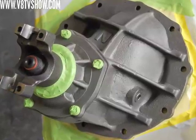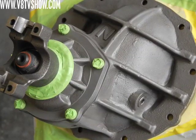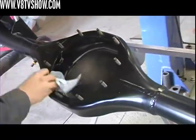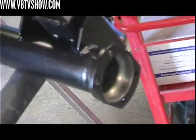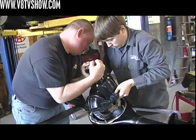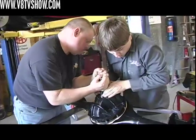This one came with a nodular iron center section loaded with 3.25 gears. We went with a Detroit TrueTrac differential and painted it with DuPont Hot Rod Black. These rear axle assemblies are kind of like big Tinker Toys — they're not very hard to put together. The first step was to make sure it was all cleaned off, run a small bead of RTV sealer around the area where the center section bolts to the housing, drop in a new gasket, and then carefully lower the center section into the housing on the studs.